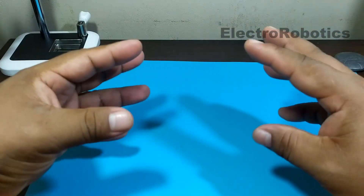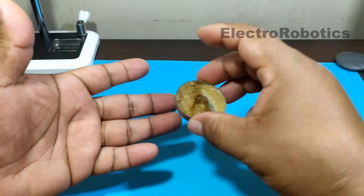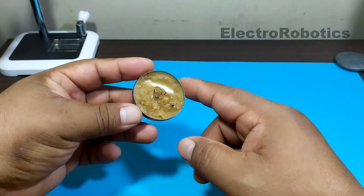Hello, boys and girls. This is Professor Nelson from Electronic Speaking. Have you ever run out of soldering paste? Well, today we will learn how to make our own soldering paste with homemade ingredients.